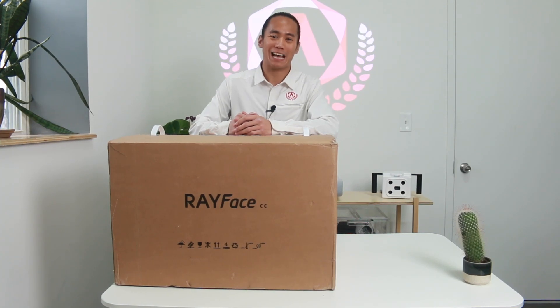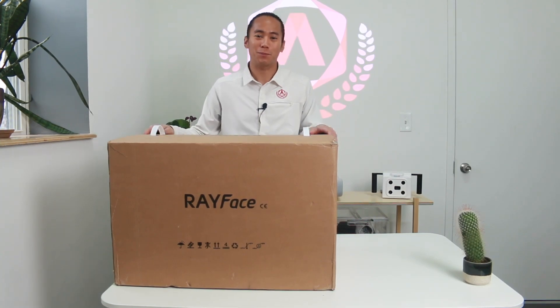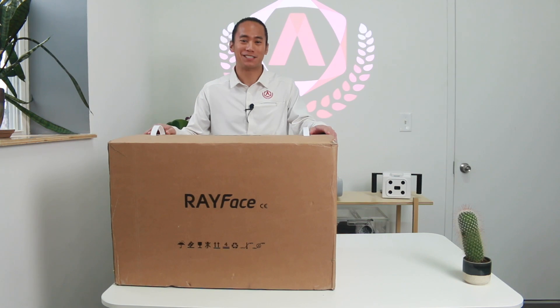Hi everyone, Andy here from Imagine Academy. Today we're going to be doing a remote installation for your Ray Face Scanner.